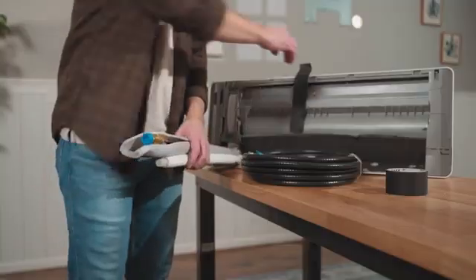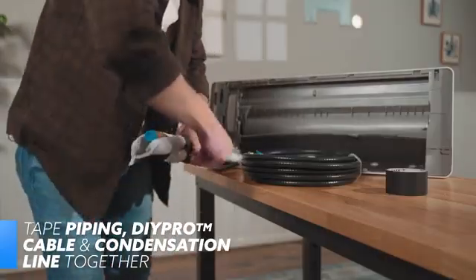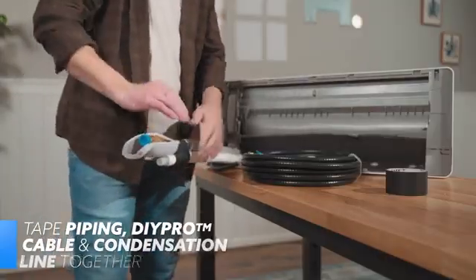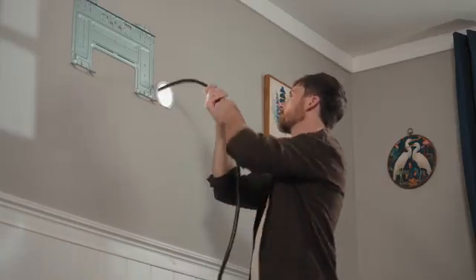Next up, tape the refrigerant piping, DIY Pro Cable, and condensation line together. Make sure the condensation line is at the bottom. This will make passing the bundle through the hole in the wall easier and ensure proper drainage.